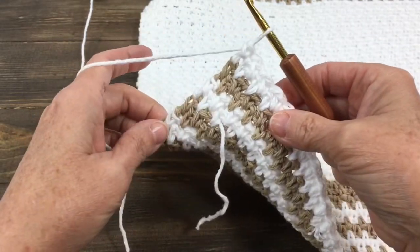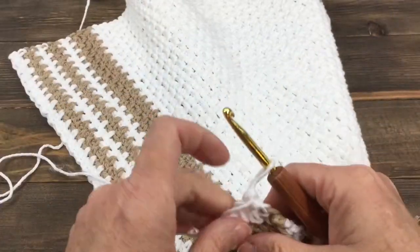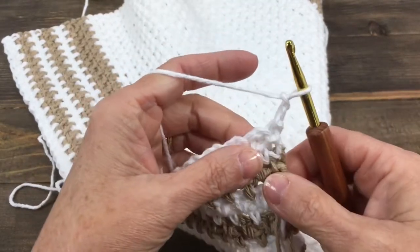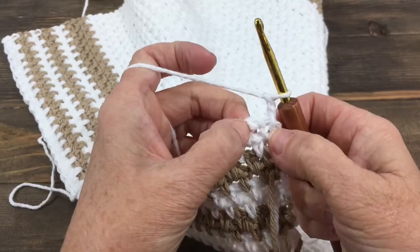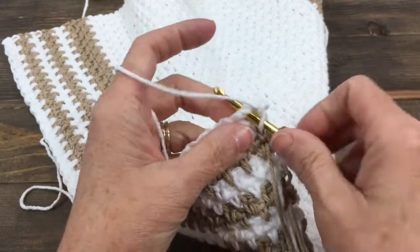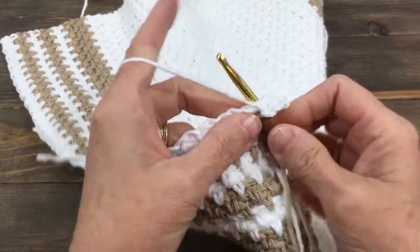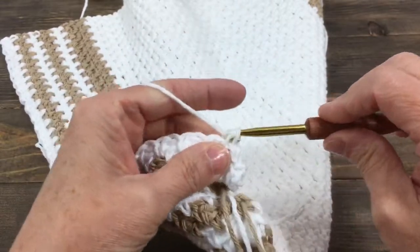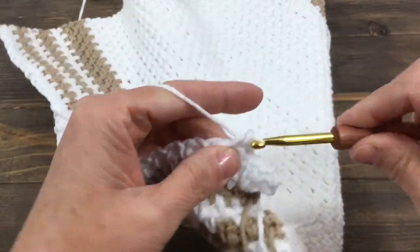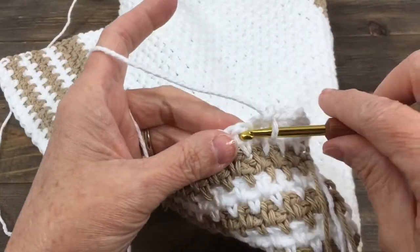Now I'm ready to begin the next row, so I'll turn my work first. And I'm going to chain two — one, two — and then I'm going to single crochet in the first space. Single crochet, chain one, and then single crochet in the next space. And I'll just do this all the way across.